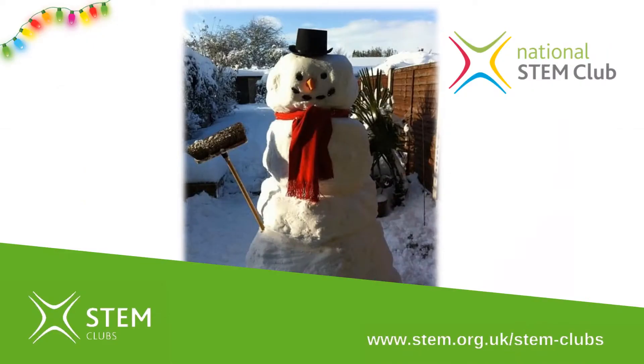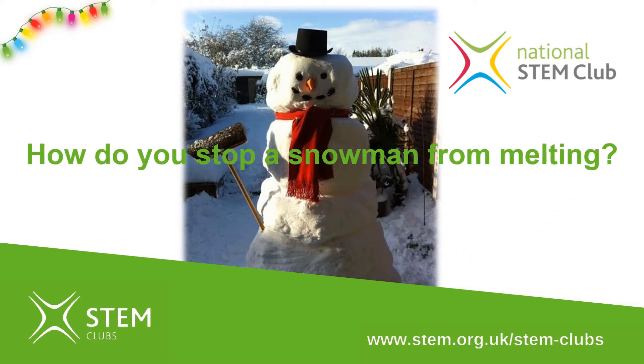The one thing I did do whilst we were snowed in was make the best snowman ever. Here he is — my wonderful snowman. He was almost two metres tall with his top hat on, and whilst he lasted a couple of days and was absolutely brilliant to see in the back garden, it would have been lovely if he could have lasted a little bit longer.